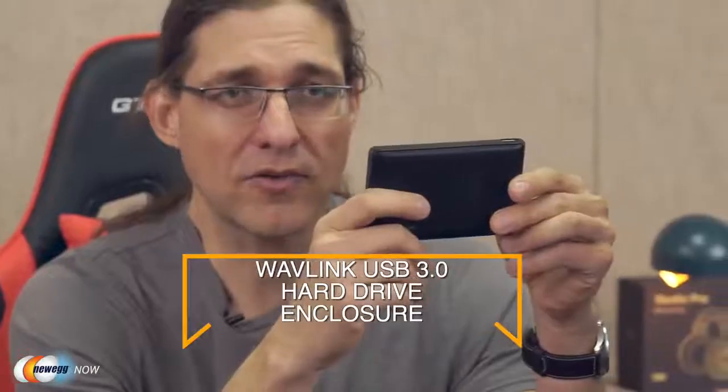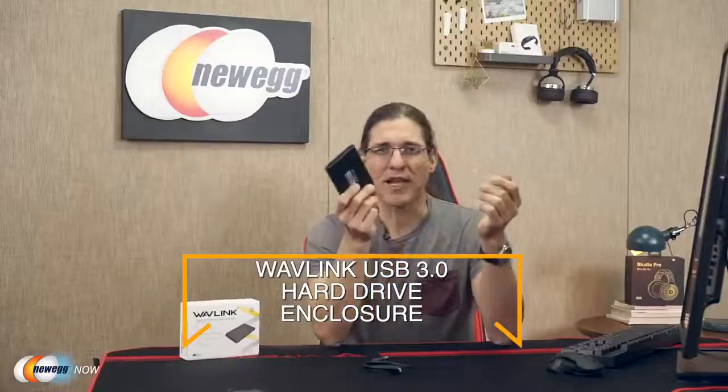Hi guys, Greg here for Newegg. What I'd like to talk to you about today is this — a Wavelink USB 3.0 SATA hard drive disk enclosure. What this will allow you to do is take a two and a half inch disk that has a SATA connector on it and put it into a case so that you can bring it around with you whenever you travel, basically anywhere. Because those little two and a half inch SATA disks, you can't use them unless you're going to plug them into a dock or install them inside a computer.